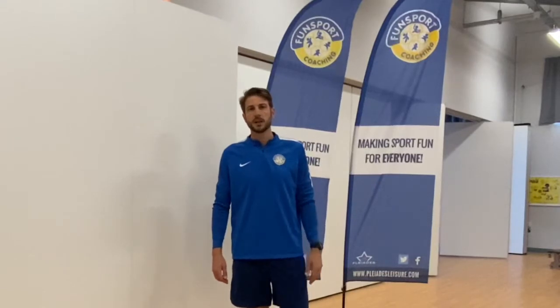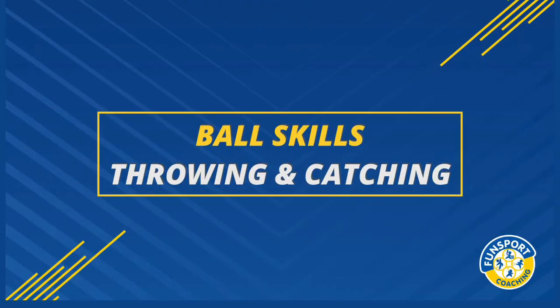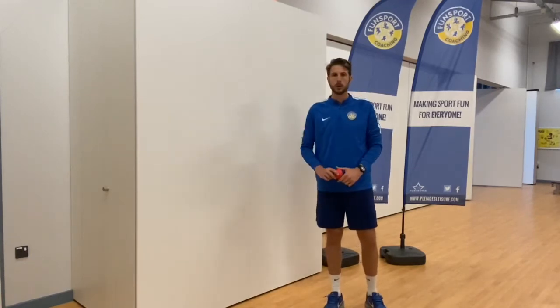Hi everyone, it's Charlie again from Funsport Coaching. This is a ball skills video working on some throwing and catching. For this video you're going to need yourself a softball or a tennis ball and a wall to throw against.